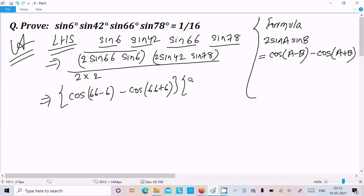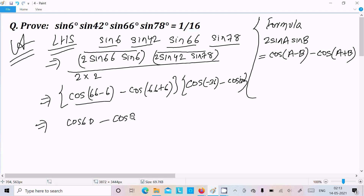Similarly applying the formula to sin42°·sin78°: cos(A−B) = cos(78°−42°) = cos36°, and cos(A+B) = cos(78°+42°) = cos120°. So the second pair gives cos36° − cos120°. We now have the expression over a denominator of 4. The first pair simplifies to cos60° − cos72°.